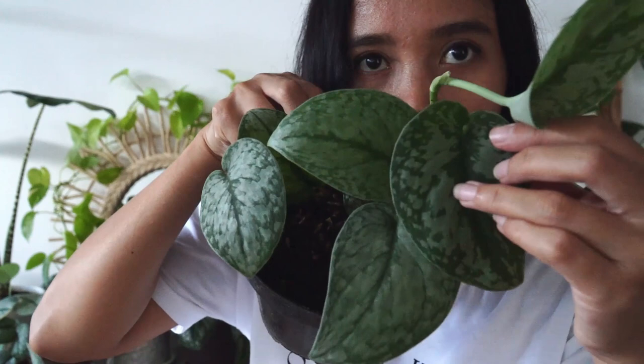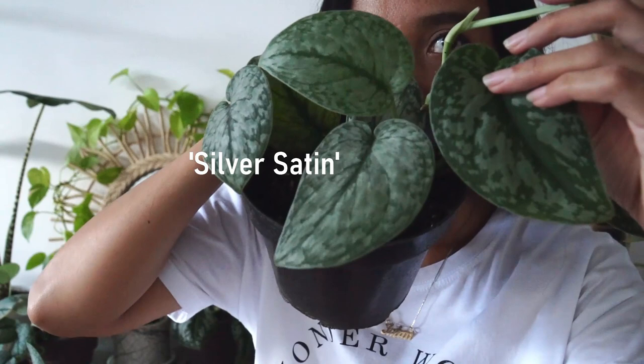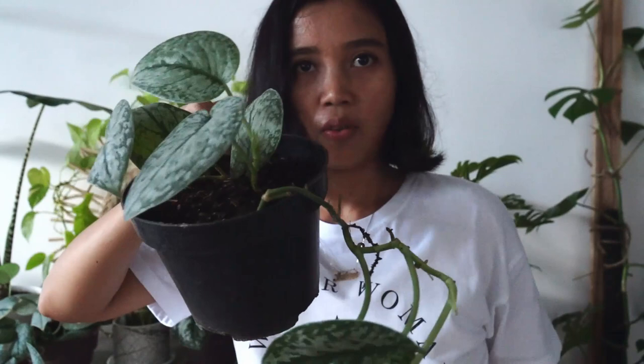Let me show you. This is Exotica and these two are Silver Satin — can you spot the difference? Exotica here, and this is Silver Satin. This is quite affordable, so let's just jump into the next plant.